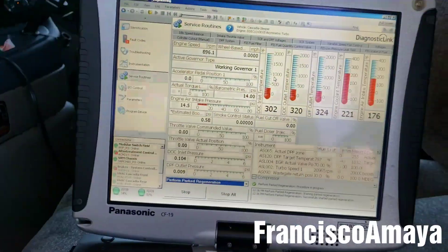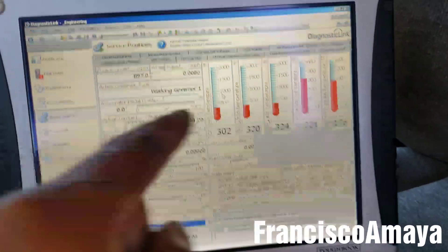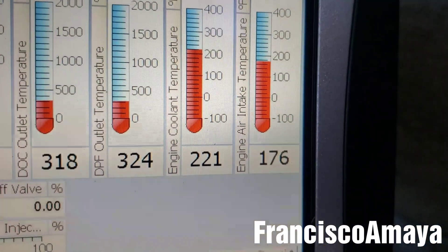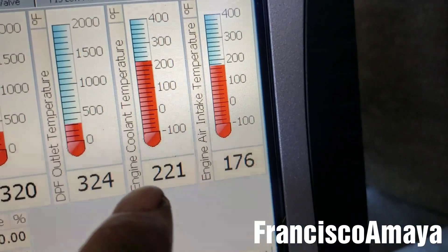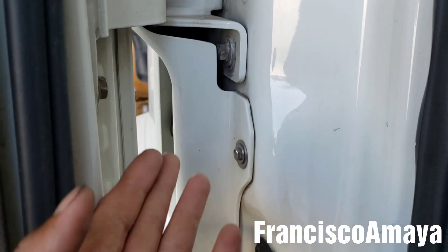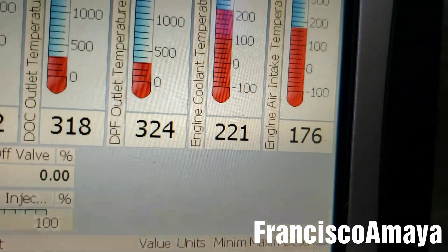Today I have this DD15 engine, and many of you have the question: what is the fan activation temperature on a DD15 engine? You can see the temperature is 221 and the fan just came on — it is active right now, you can hear it blowing air.